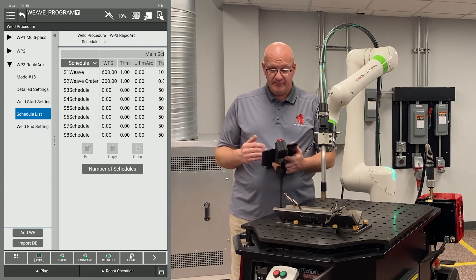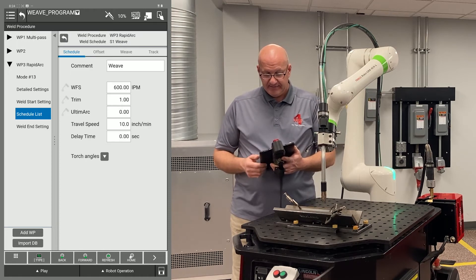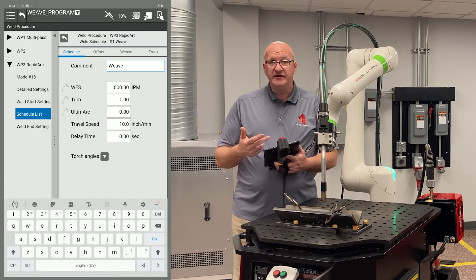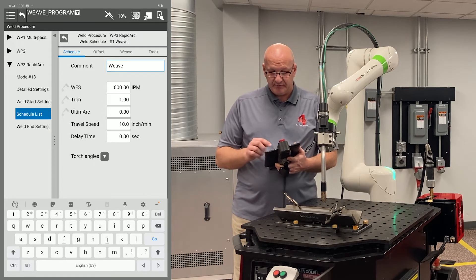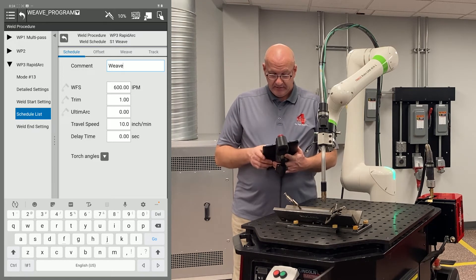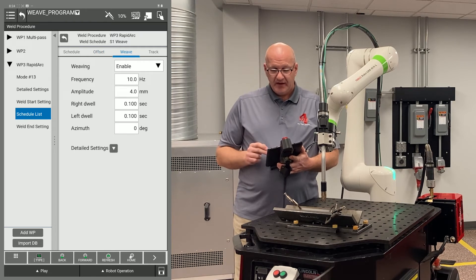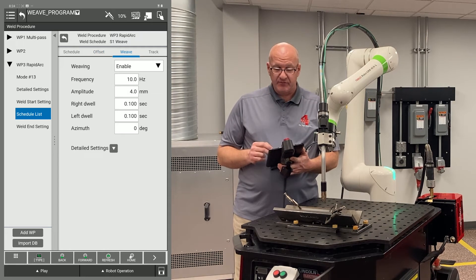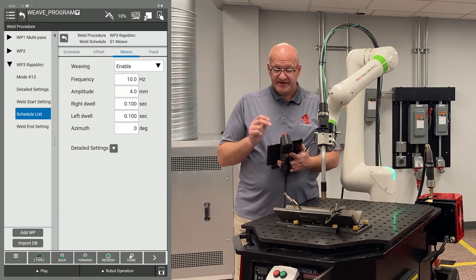Let's go to schedule one, weave, and hit edit. This is where I commented it and called it 'weave.' I've set my wire feed speed for 600 inches per minute, my trim for one, and my travel speed for 10 inches per minute. I have a choice of offsets — that's only for multi-pass, so I'm not going to use that. I have my weave tab where I can set my weave settings, and if I'm using tracking I can enable that from the drop-down menu.